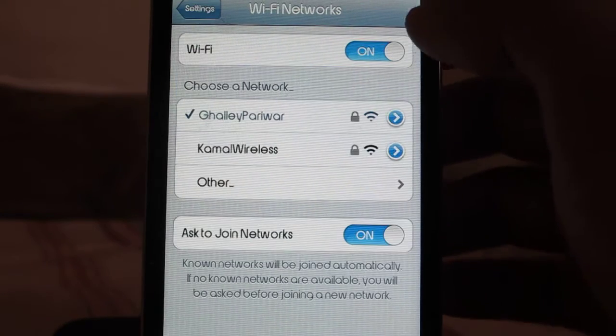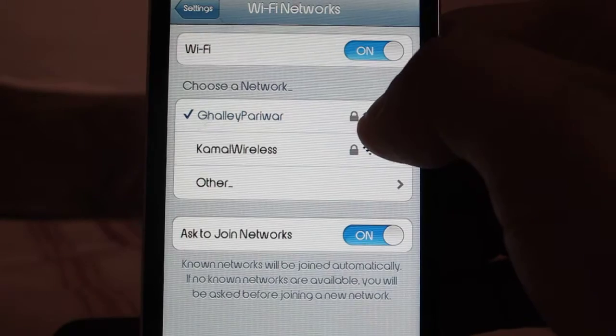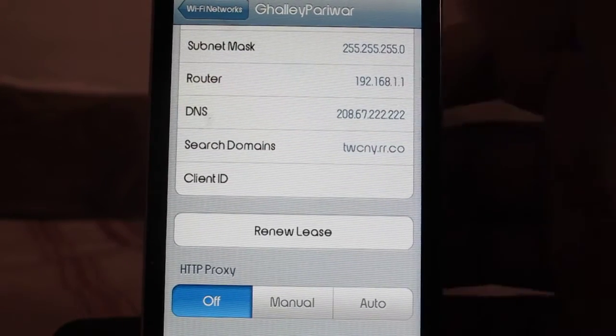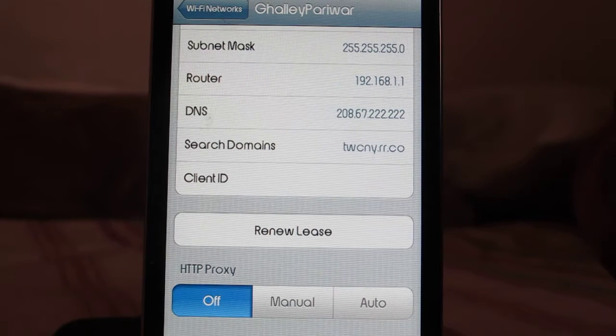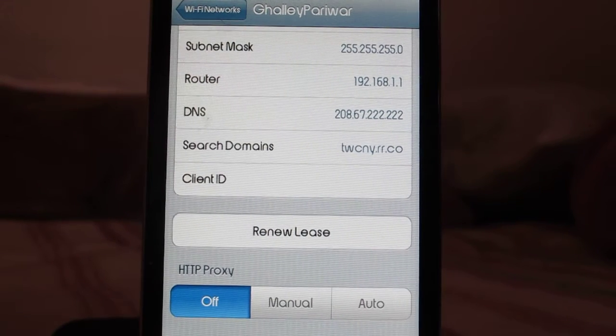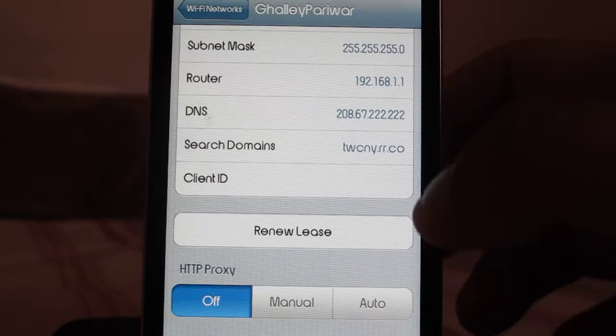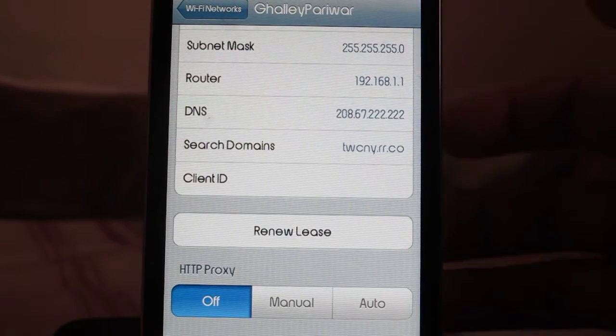Follow the blue arrow. On the DNS field, you want to type in a DNS server address. There are tons of servers available, such as Google's servers, which I'm using right now, and you can use any of them.